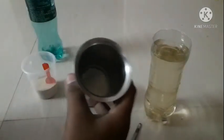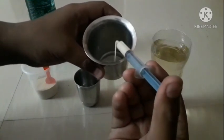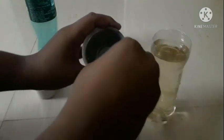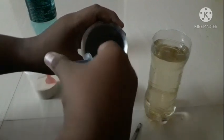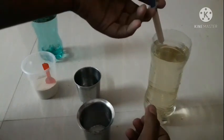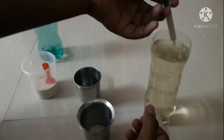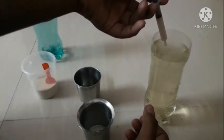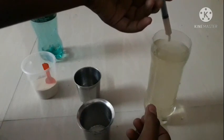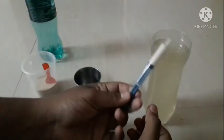Let me show you what I did. I will dissolve it in a bottle. Now I have the water. I will push the dissolved yeast into my syringe. We are going to feed this syringe into the pipe. We are going to use 2ml or 1.5ml.